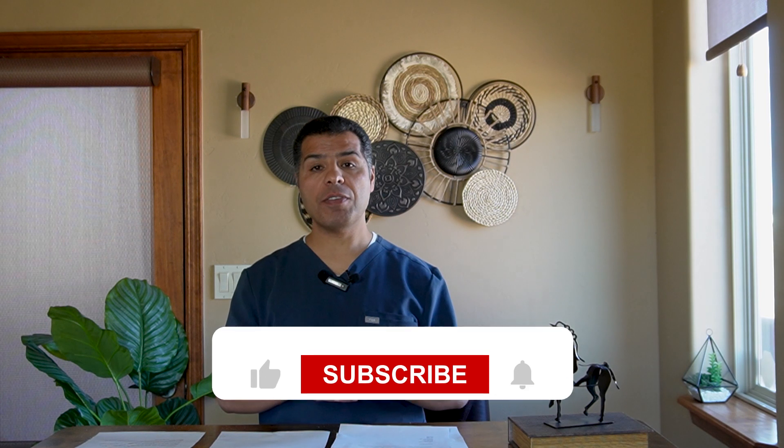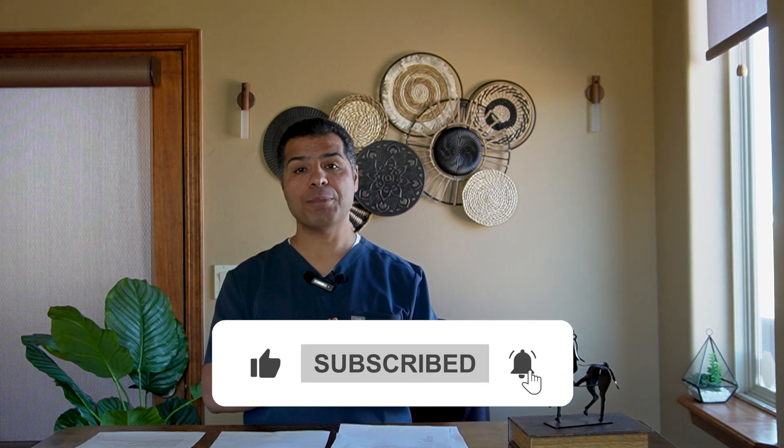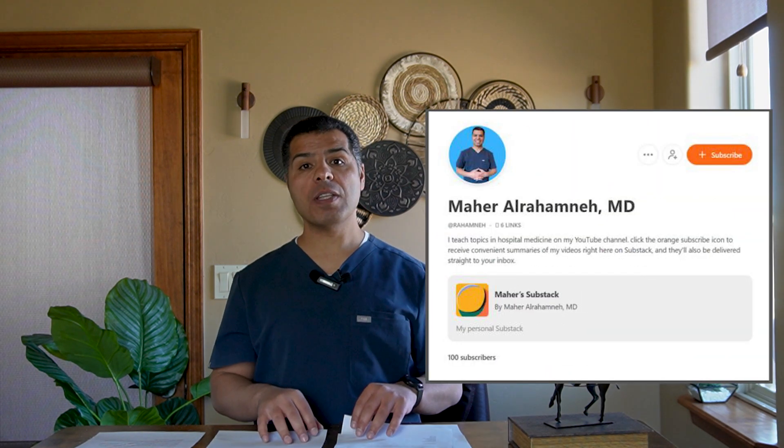The next video will build on these basics and cover resuscitation versus maintenance IV fluid, applying what we learned today to day-to-day practice. If you'd like a summary of this video, please subscribe to the Substack link provided below. If you found this useful, give it a like and share it with your colleagues. Thanks for watching.